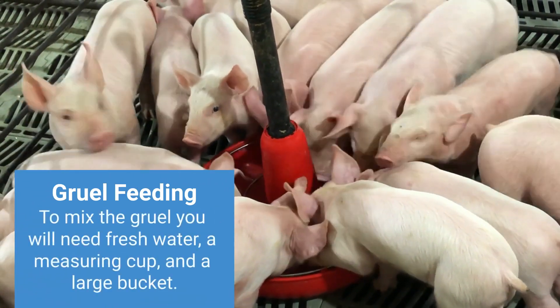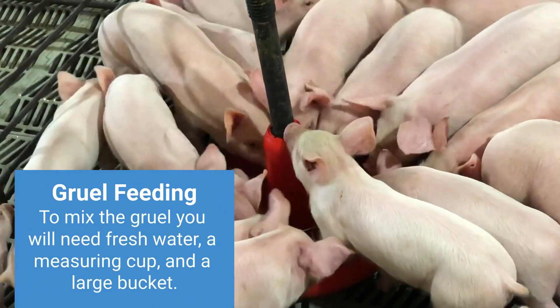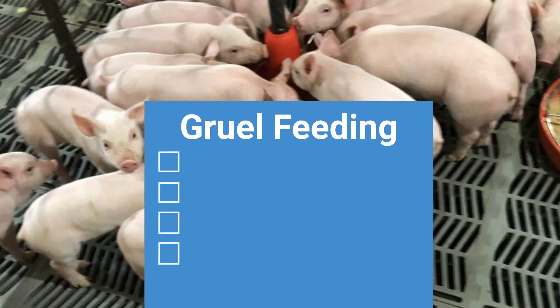To mix the gruel, you'll need fresh water and a measuring cup or scoop to measure feed and water. You'll also need a large bucket to mix the recipe in. Since gruel can spoil quickly, it is important to prepare it fresh for each feeding.